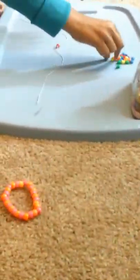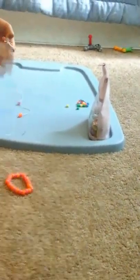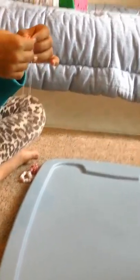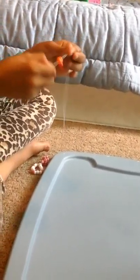Then you take your two oranges and put them through one side of the string. Take the other side of the string and you put it inside. And you pull hard. When it gets like this, just move it like this and pull hard.